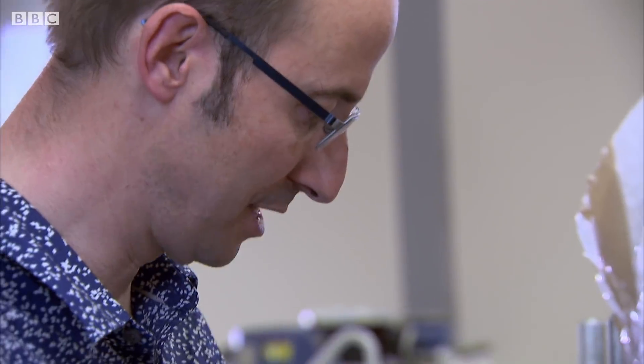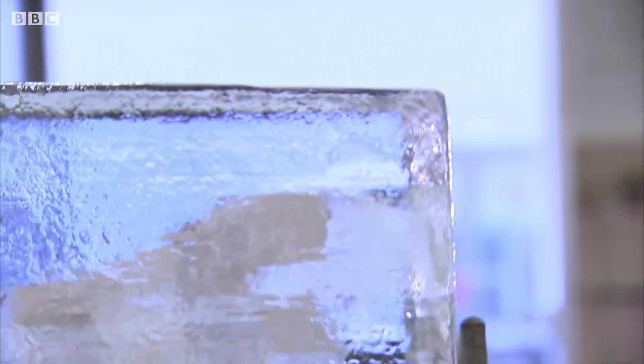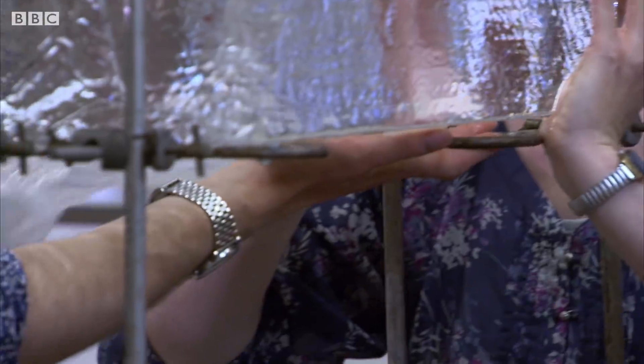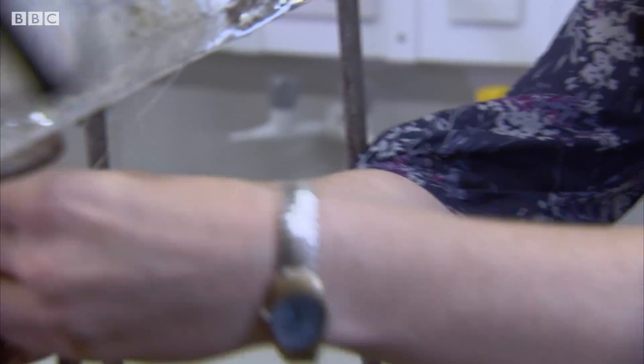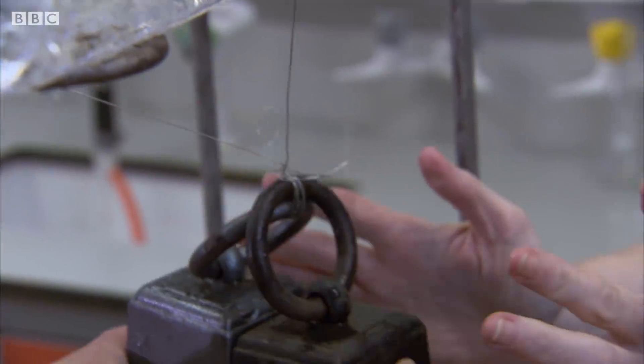Now we need to unpack things. What we're going to do is sling this wire over the top and hang these two really rather heavy weights — we're talking about seven kilos here and thereabouts. And there we go, so it's now suspended. We have to wait for the pressure of the wire to work its magic on the ice.